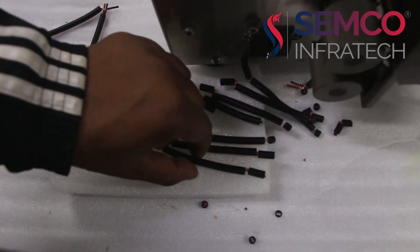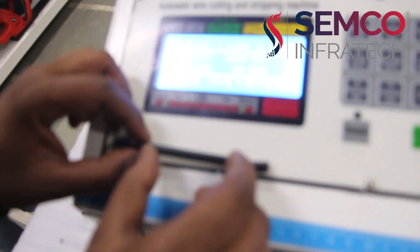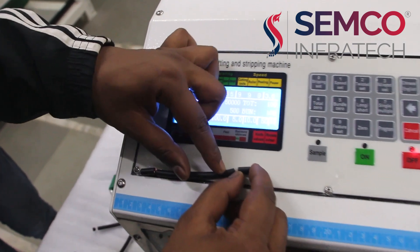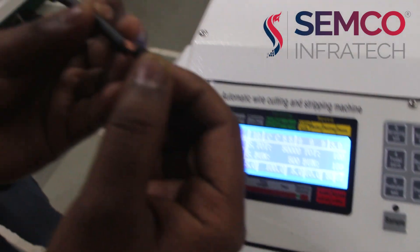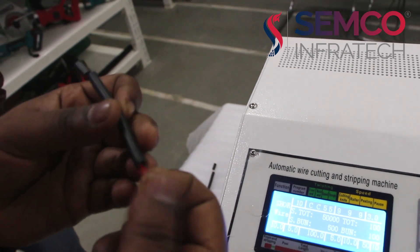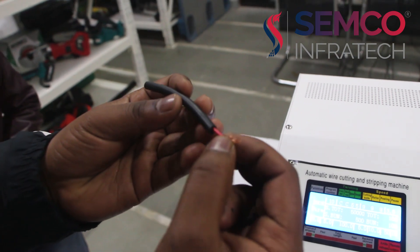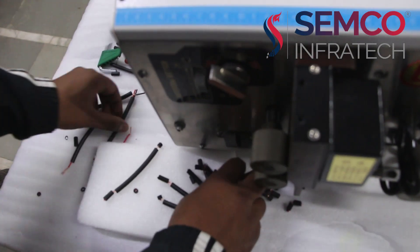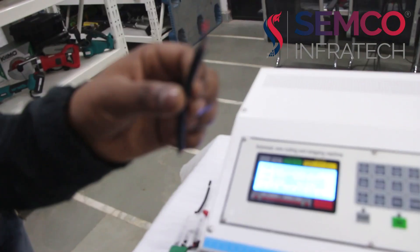Now here we can see the wires after stripping. This is the total length of the wire. This is the back end skin and this is the front end skin. This wire has a peel length of 5mm on both ends. This is the wire after stripping.